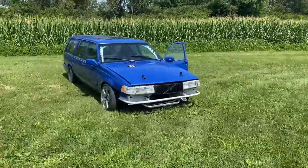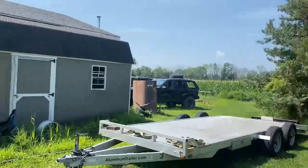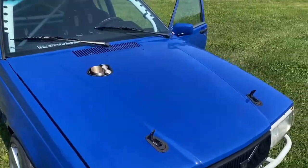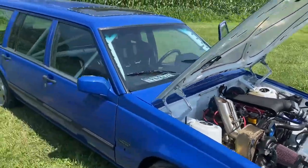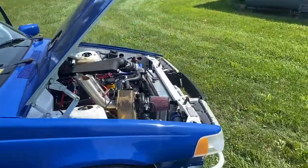Welcome back to Spank Ranch Garage. It is a beautiful Saturday here at the Spank Ranch. We have a variety of cars to tune. This Volvo that you saw in previous videos is back — the owner's got it all buttoned up and ready for a tune. We'll go over a couple things to get it on the rollers in just a little bit.